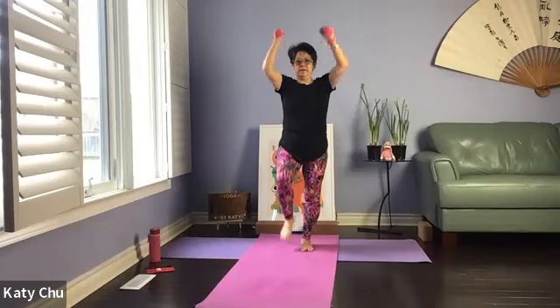Push it up. Continue. One last set. Shake it out. Repeat on the other side — shift the weight to the standing leg. We're going to work the standing leg first.